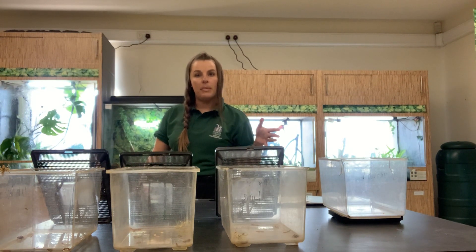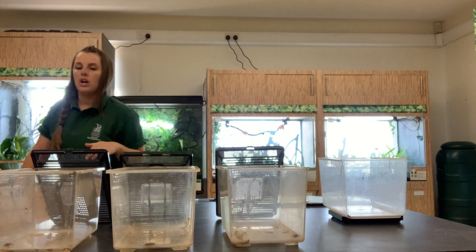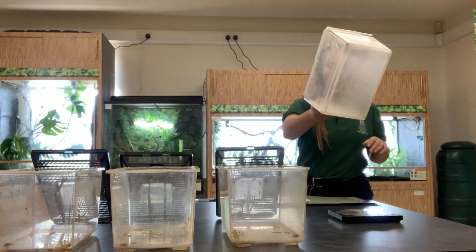Today I'm going to be weighing the frogs at the same time as feeding them, so that reduces the amount they're being handled in one week and in turn increases their likelihood to eat. I'm going to start off with the Amazon milk frog.